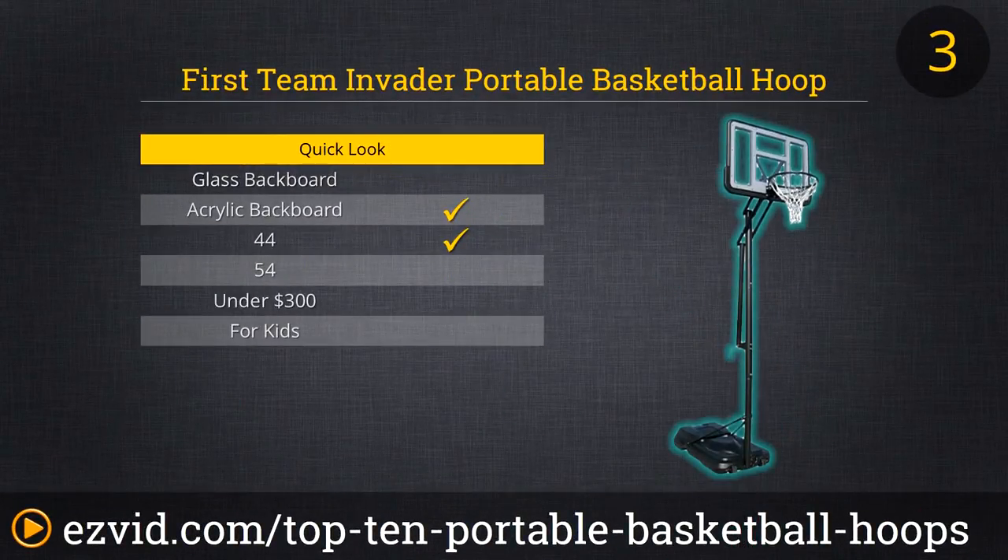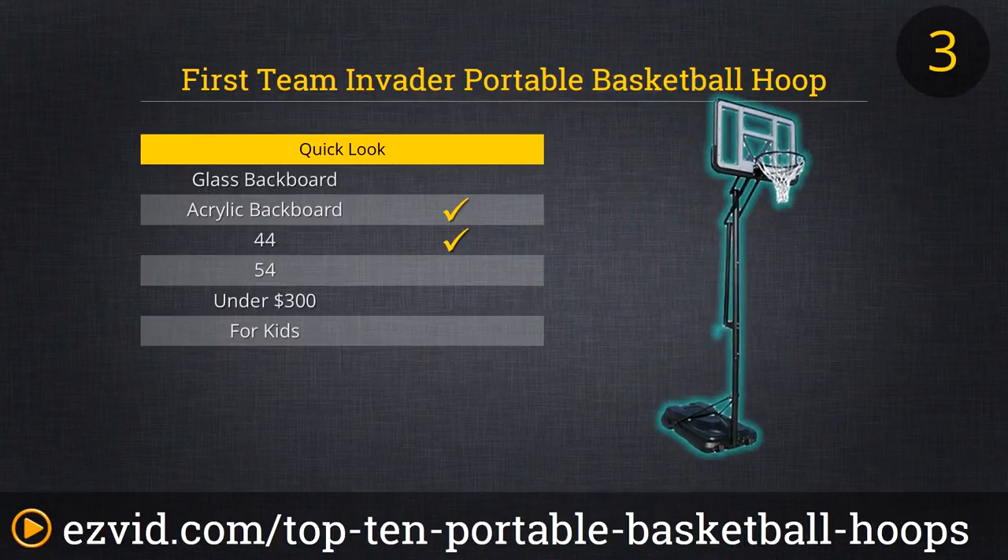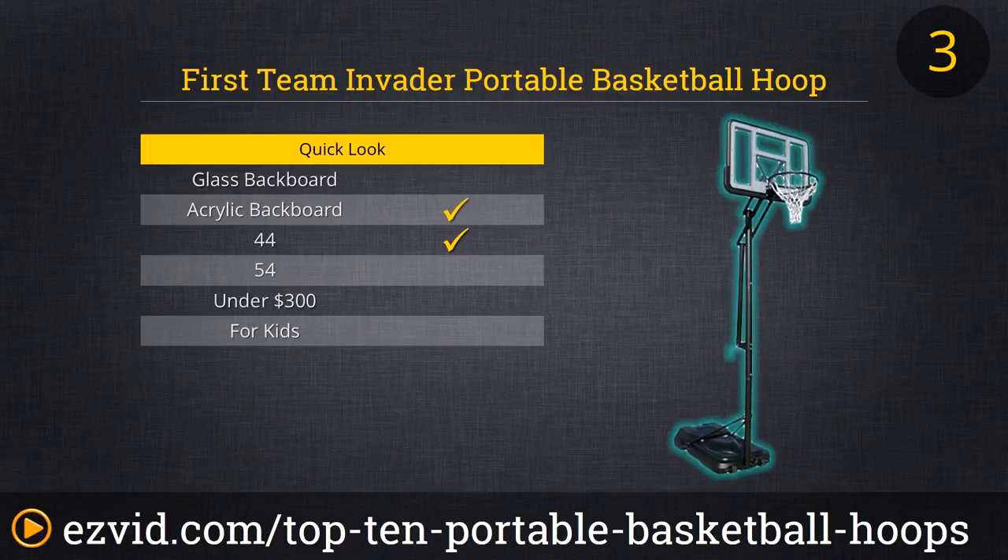If your budget won't allow for a glass backboard, then for under $500 the acrylic 44-inch Invader from First Team Sports is a worthy alternative. The board and flex breakaway rim are easily adjustable using the Invader's crank handle, and there's a gauge that lets you know whether you're at seven and a half feet, the maximum ten, or in between. The base is 33 gallons — First Team suggests using sand. The one-year limited warranty is a relative minus, but the Invader is notably portable and affordable.